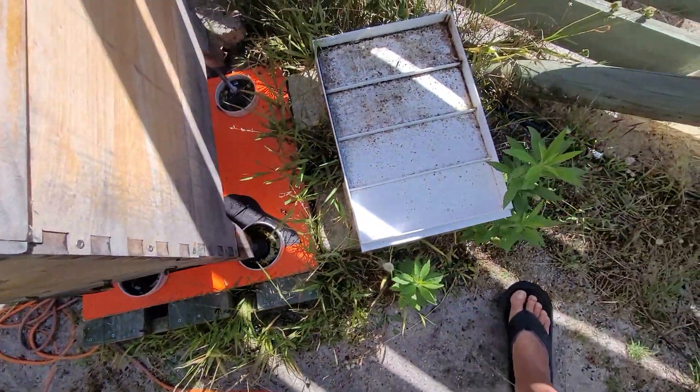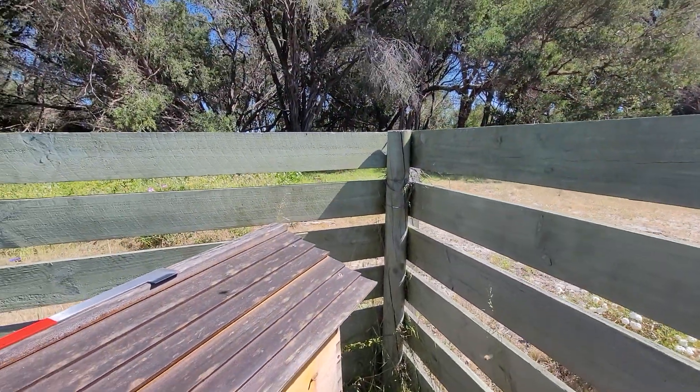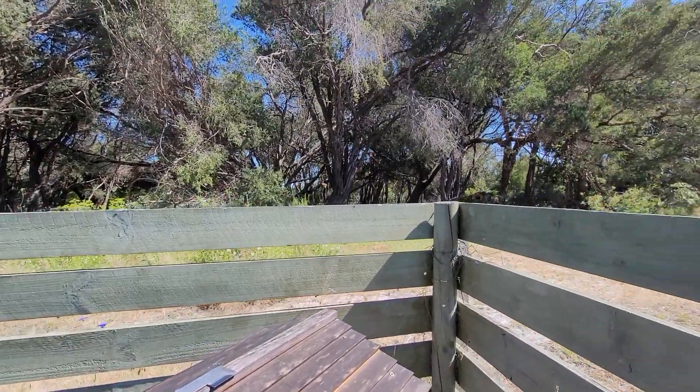Now let's go have a look at the other hive around the front — just pause this and by magic we'll be there.